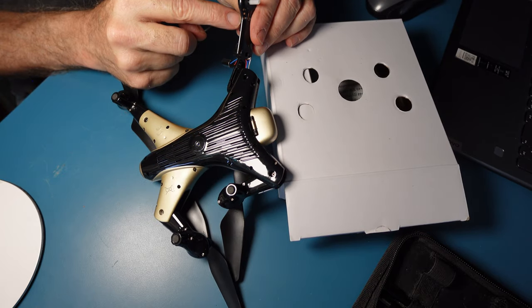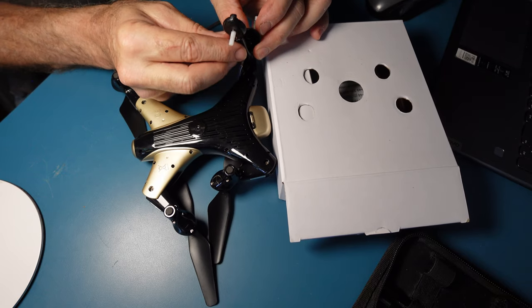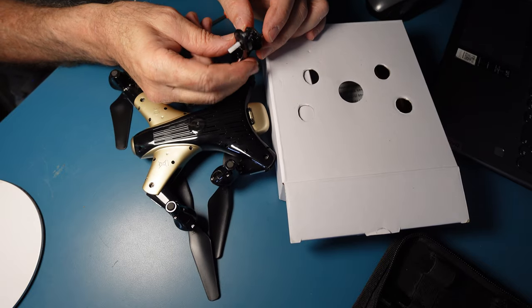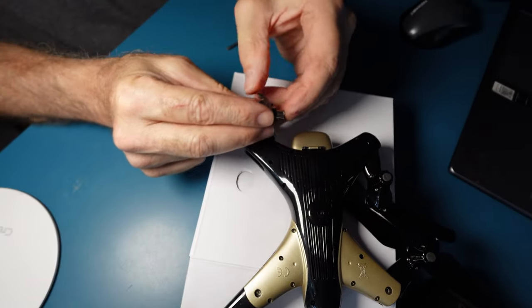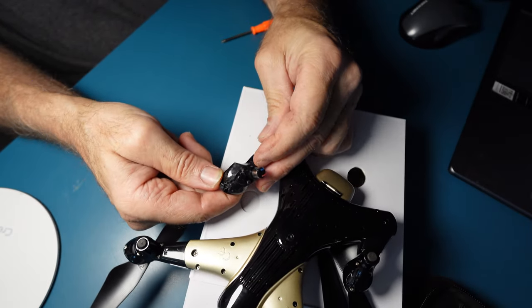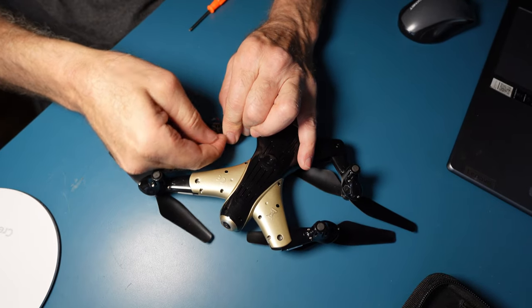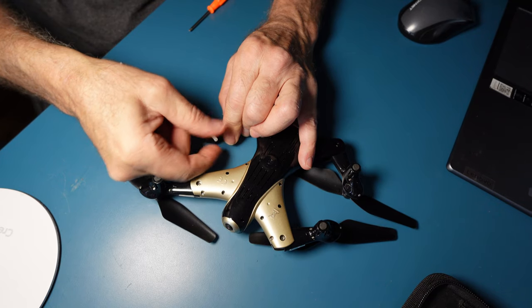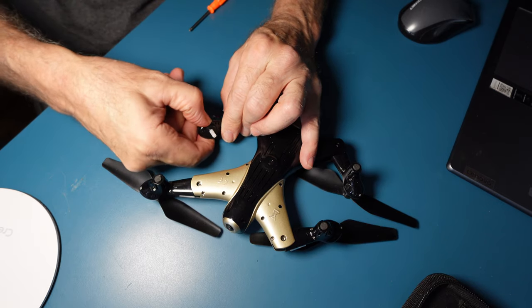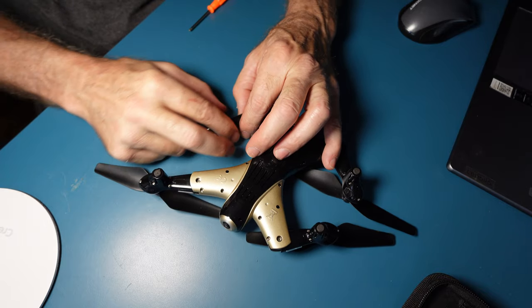There's a bend in here that I straighten back just by giving some force, and now I'm going to try to glue this and that back on and put everything back together again. As I'm doing this all by hand, I want to make sure this motor spins freely. This was bent, so I gave a little pressure. Now I am going to put this all back together again.